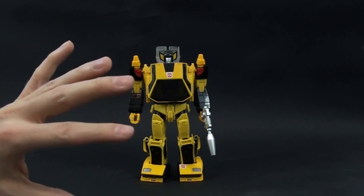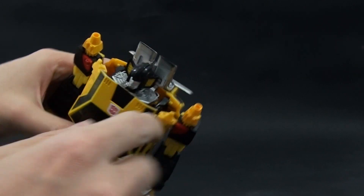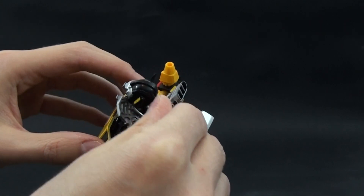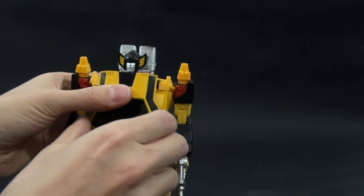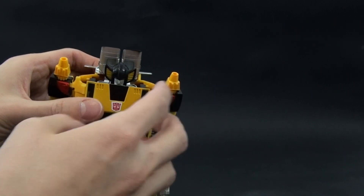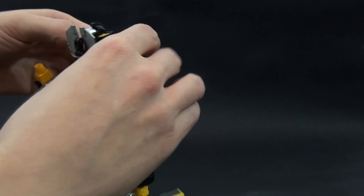So I created a fix for the most common problem, which is this part here. As you can see, those two tabs should plug in here like this, and this should lock the torso, but there is absolutely no way to plug him in securely.